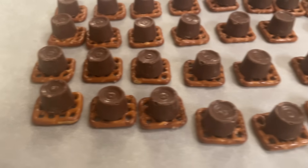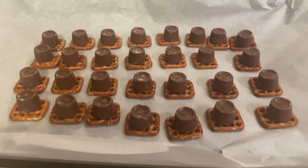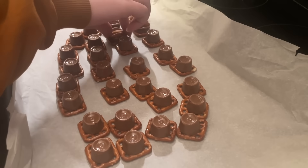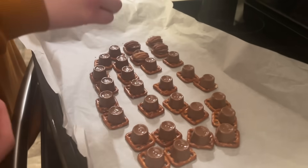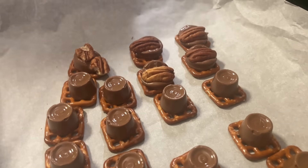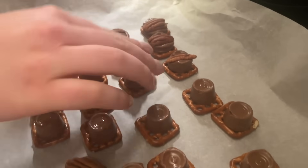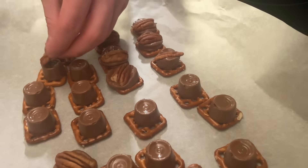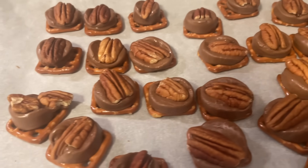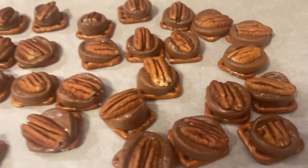Here are all of our Rolos and pretzels ready for the oven. The oven has been preheated to 350 degrees and we're going to put these in for three minutes. After three minutes in the oven, you are going to take the pecan halves and put them on top of the soft, melty Rolos — you've got to work fast! And here are these delicious sweet treats. If you like any kind of turtle candy, that's what this tastes like. It is delicious.